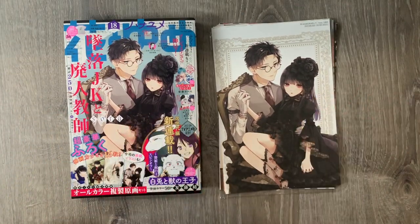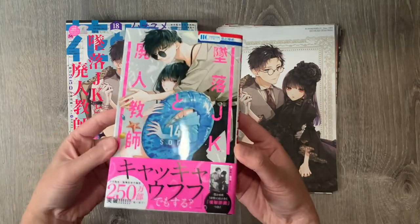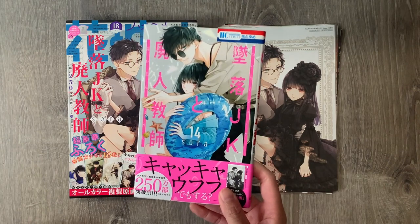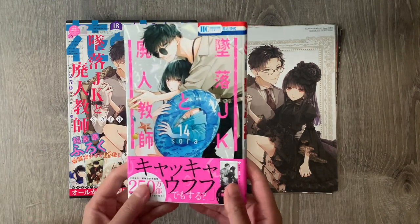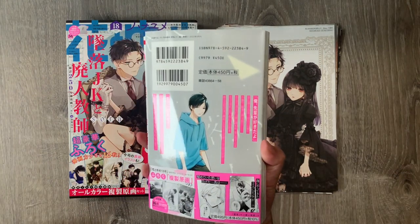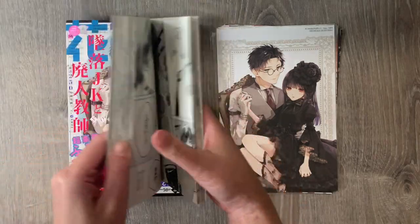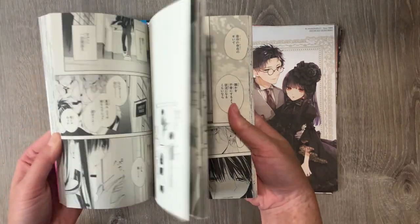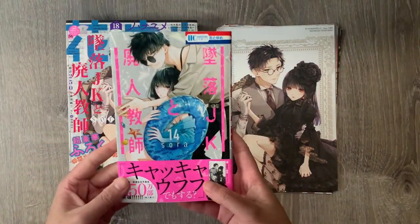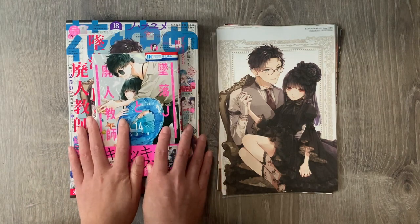That is all the shoujo and shounen magazines I got. I also picked up the newest volume for Love Me Before You Die — Volume 14. There was no limited edition for this volume. This is why I really like collecting in other languages, because they tend to do limited editions with really cool freebies — not in America where they just come with maybe different covers most of the time. I want to support the mangaka however I can.